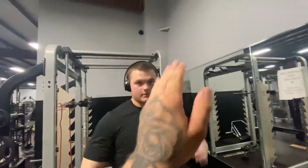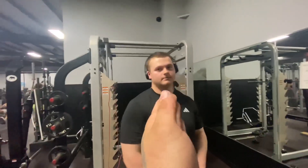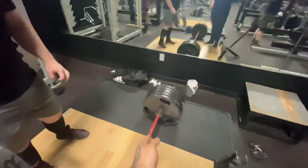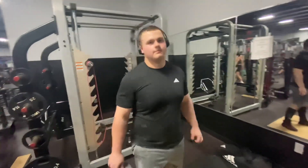So on the topic of accessories today, we got some hanging leg curls, hamstring curls, hanging leg raises, pause squats, and then some leg work. Hitting legs hard today, but you're also getting some core in and some back in with the deadlift. Getting a whole posterior chain workout.